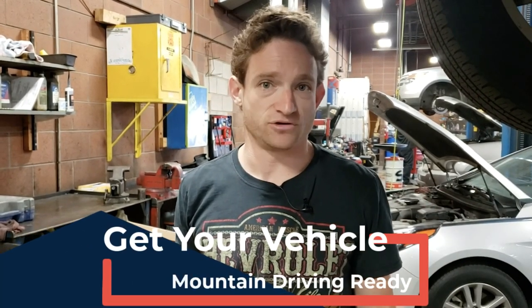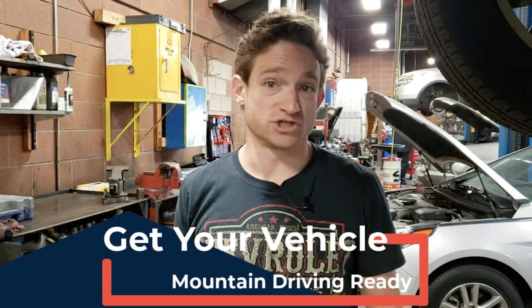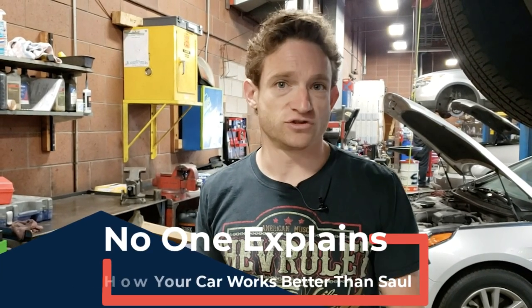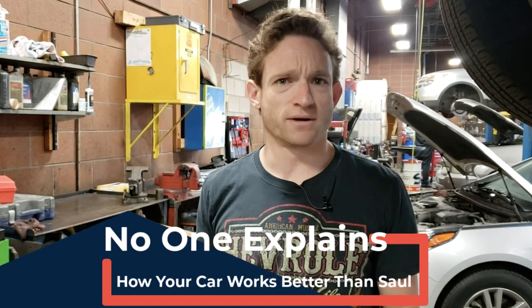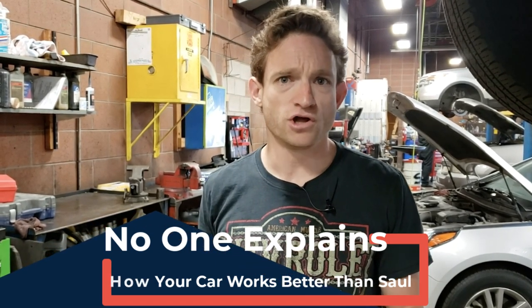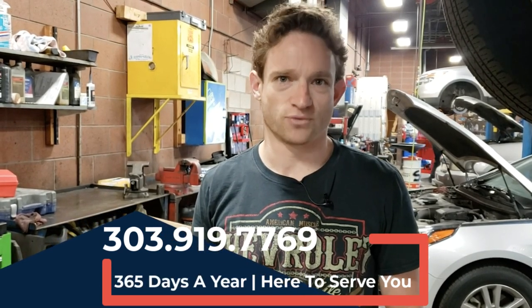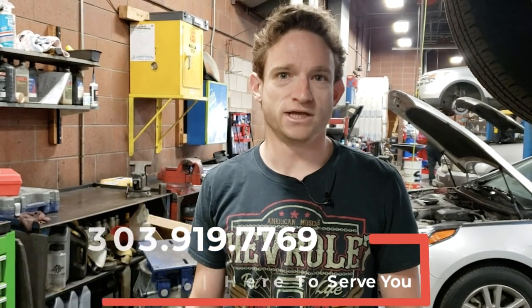So not only did this vehicle come from the factory with a relatively small rotor that wasn't designed for mountain use conditions, but this vehicle got used in those conditions anyway, warped those brake rotors, and as a result needs rotors replaced and brake pads — and unfortunately has destroyed the rack and pinion. This is a very common failure with Toyota motor vehicles. If you have a Toyota, drive in the Rocky Mountains, and have concerns or want to ensure the best preventative maintenance, come see us at Saul's Auto Tech. We're open 365 days a year, seven days a week at 303-919-7769.